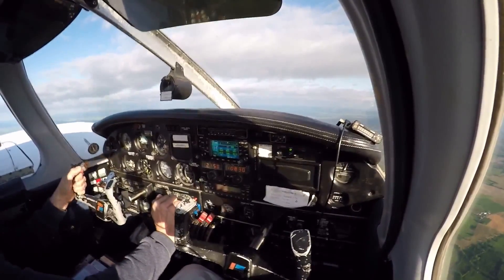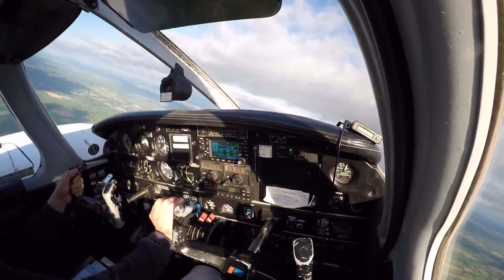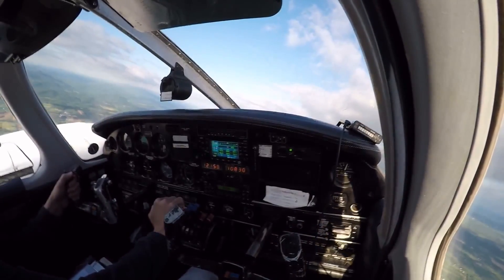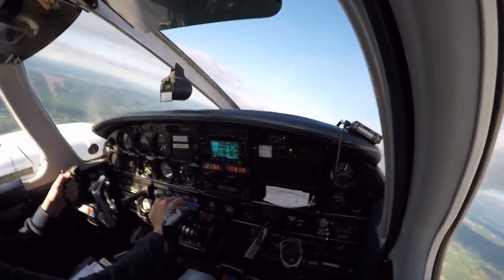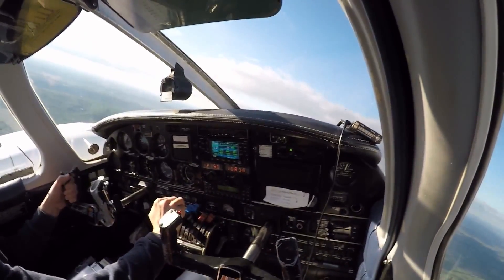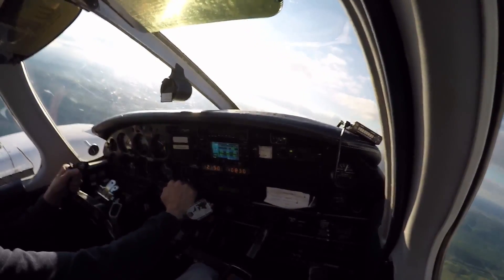Power on stall. Alright, anywhere you want. Set to 20. Add a little bit more pitch. More pitch. Very good. Good job.